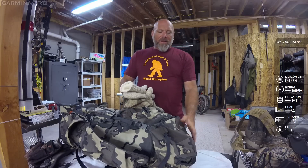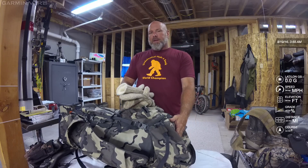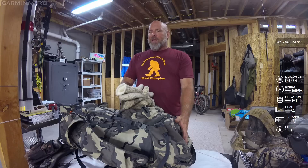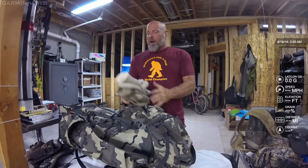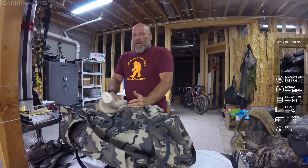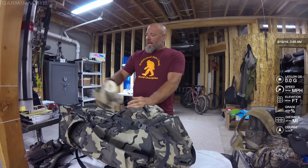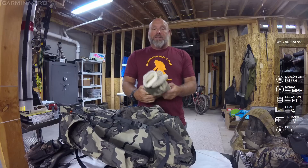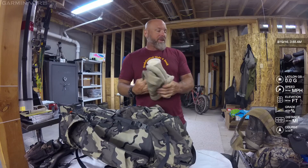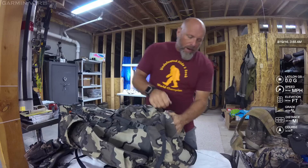Keeping that top compartment relatively light is important — I don't have a lot of heavy things up there because I don't want my pack to be too top heavy. I like to keep my weight in the middle: lightweight items in the bottom, heavyweight items in the middle, and lighter items toward the top again. I don't know if that strategy is effective for everyone, but that's kind of what I've been doing.